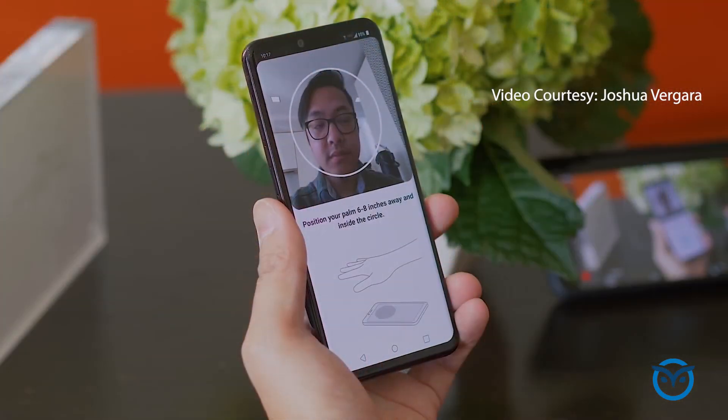Apple started with fingerprint scanners and then moved to Face ID. Samsung tried iris scanning but it didn't really catch on. Now LG has decided to take it to the next level — they've introduced Hand ID in the LG G8.